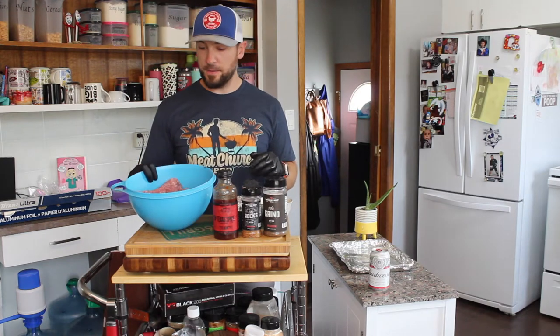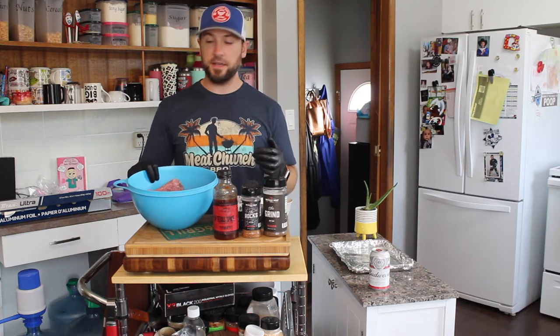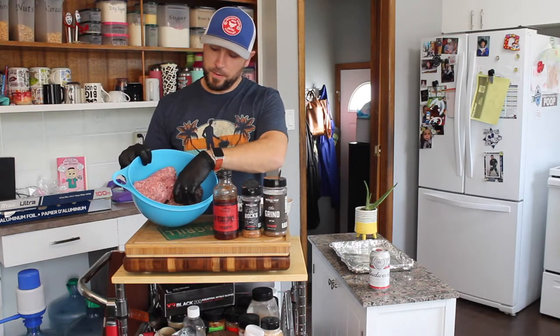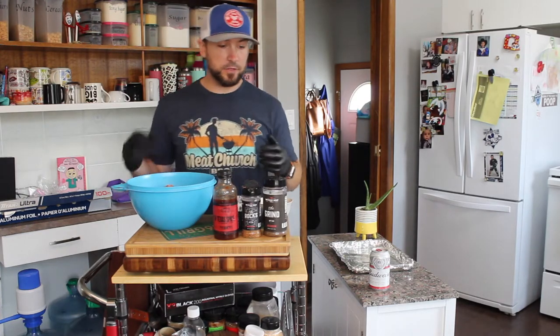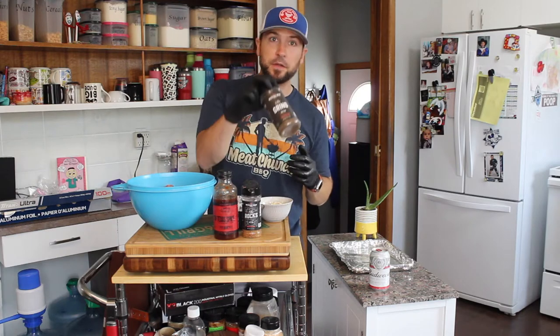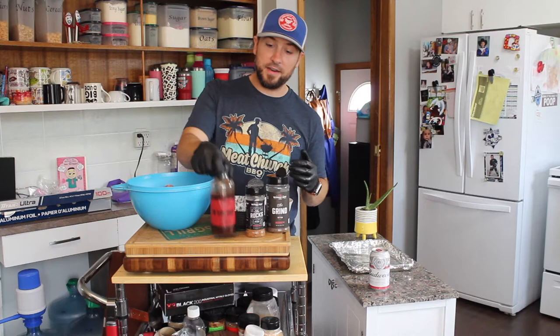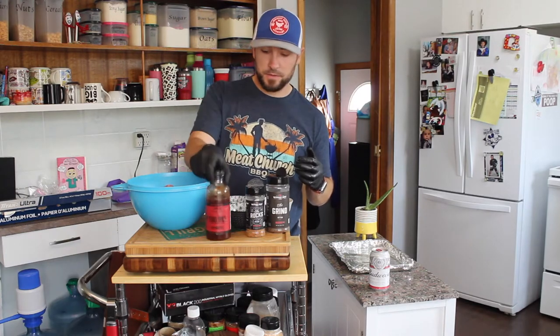What we're going to do today is my meatloaf, which is probably my most popular dish. I use about a pound and a half of pork and two pounds of lean ground beef. For seasoning we're going to go with Whisky Bent, the Grind and the Rocks, and then my mixture other than that is probably a couple of tablespoons of barbecue sauce.